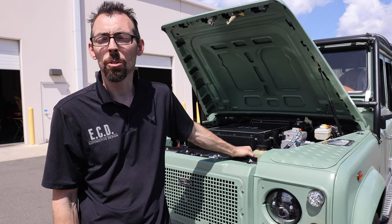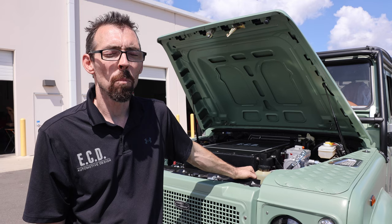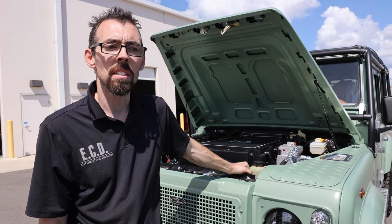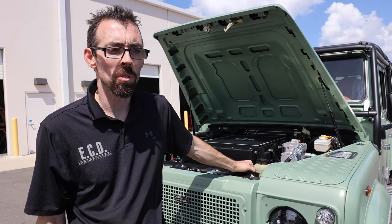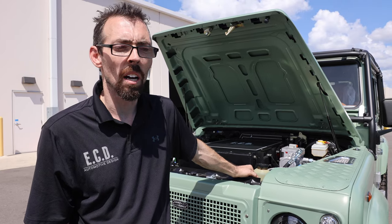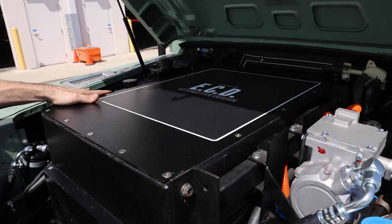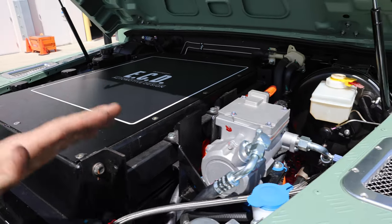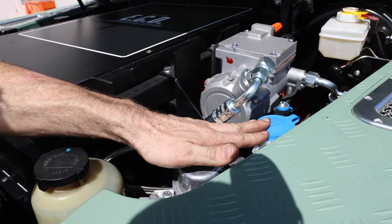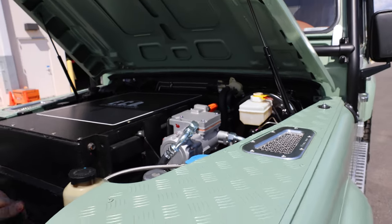I like to go over everything with our customers once they get their vehicle. We do recommend an annual service. Like Jonathan stated, these high-voltage systems are largely maintenance-free, but there are still items we want to check on an annual basis. Jonathan already talked about the coolant levels, so we want to check that for our HV side. We also have power steering fluid that I'd like to check yearly, our washer fluid bottle, and our brake fluid — checking all those items annually.